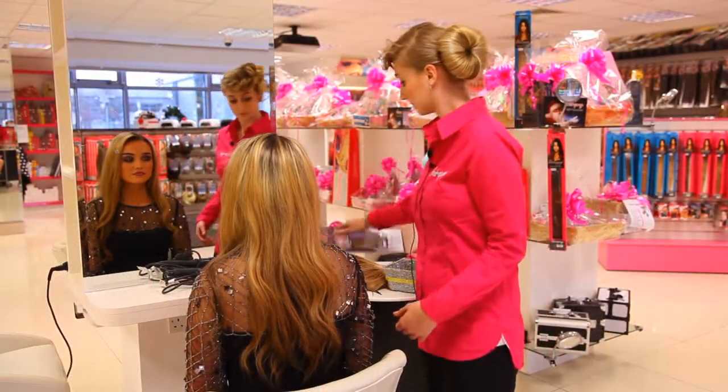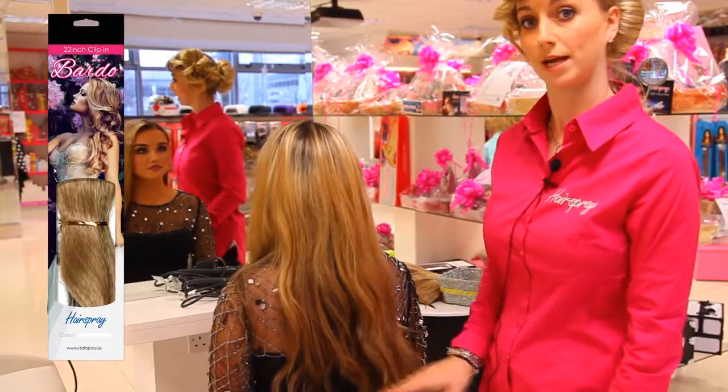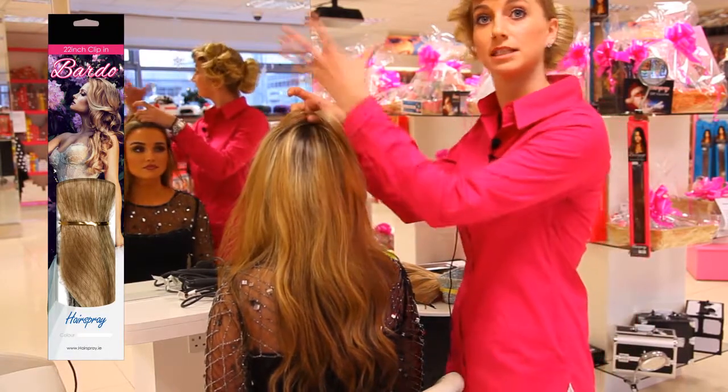Look three. It's kind of like a long wavy style — long waves and then half the head is put up into a small ponytail and it creates the volume on the top.